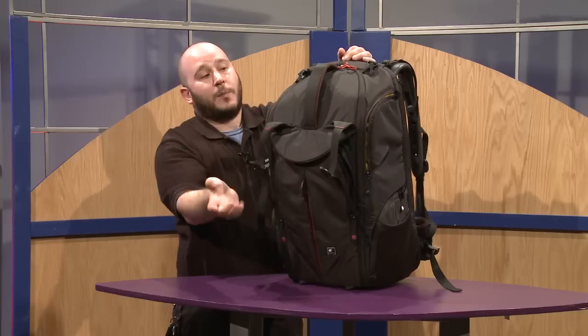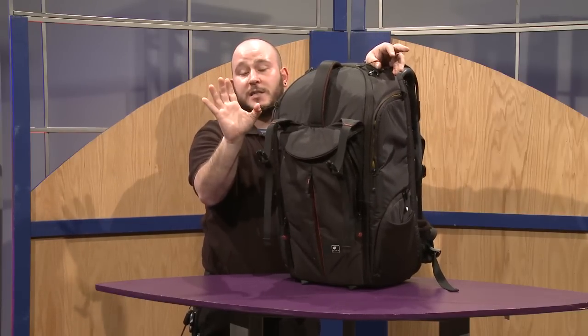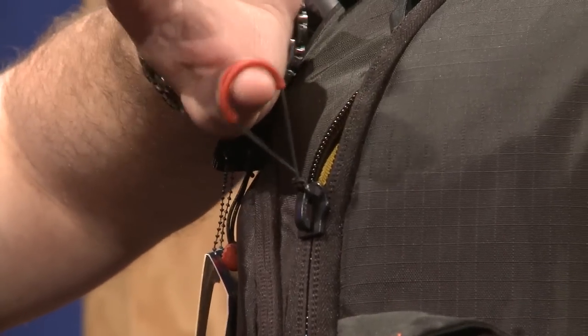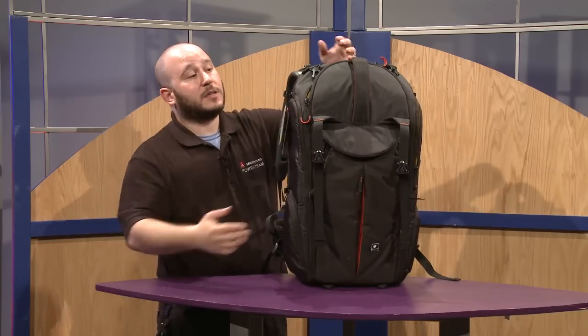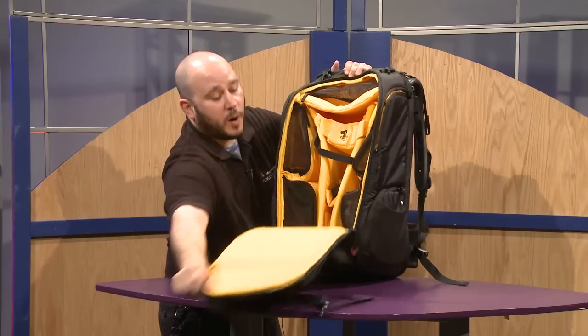The top opens up and is clasped, and it features our parachute zippers, which are very easy to pull. The parachute zippers access the main compartments of the bag, while all the accessory pockets have smaller zippers. So if you're in the dark, you can easily tell the main compartment from the side compartments by feel.